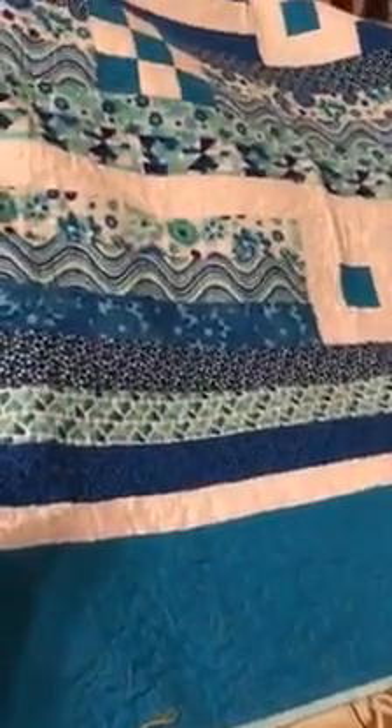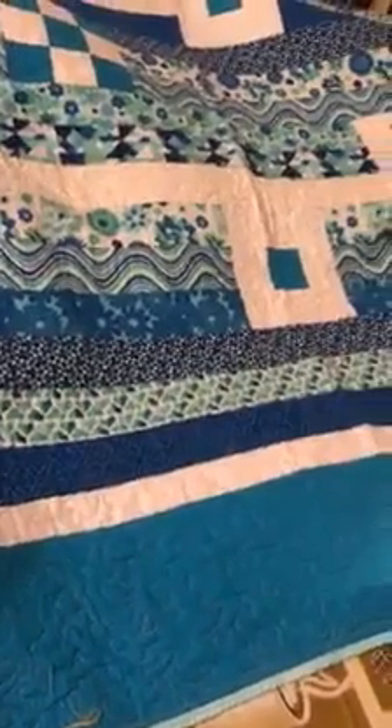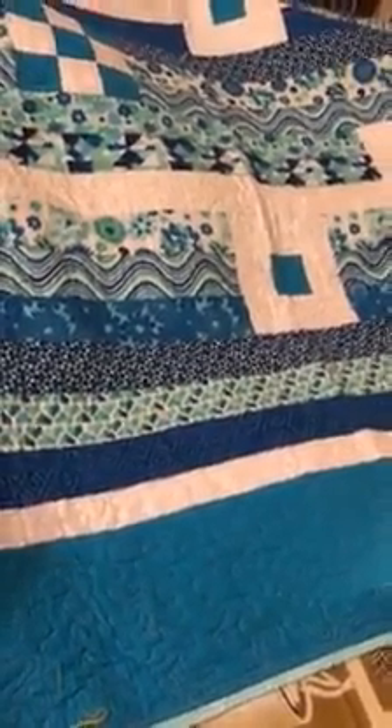There are many free motion designs that you can do. I like to do the meander, which is not a specific design — you just move the quilt around and make it up as you go.